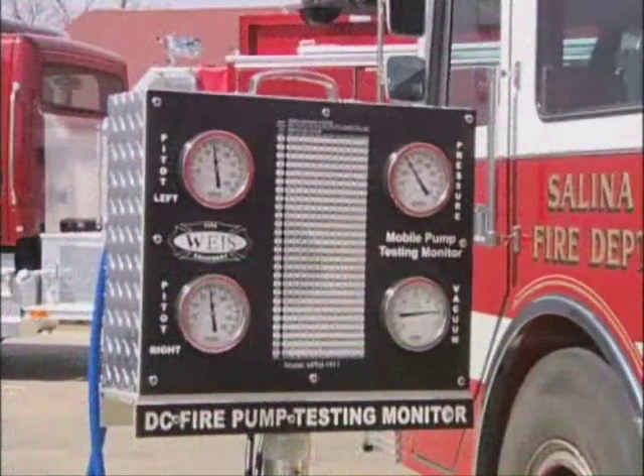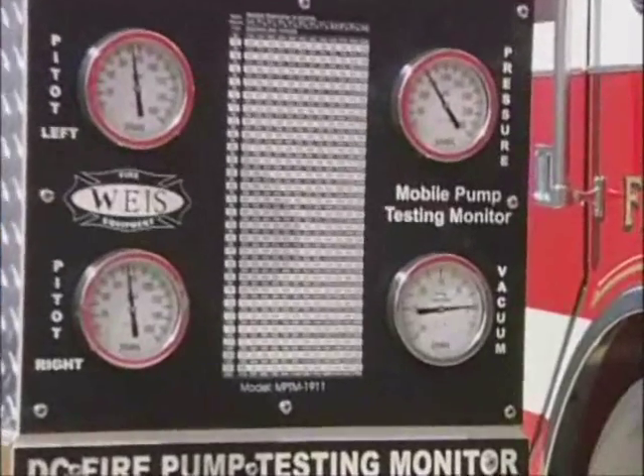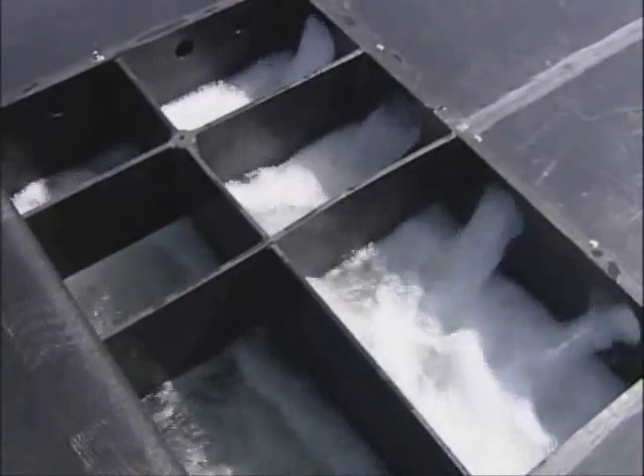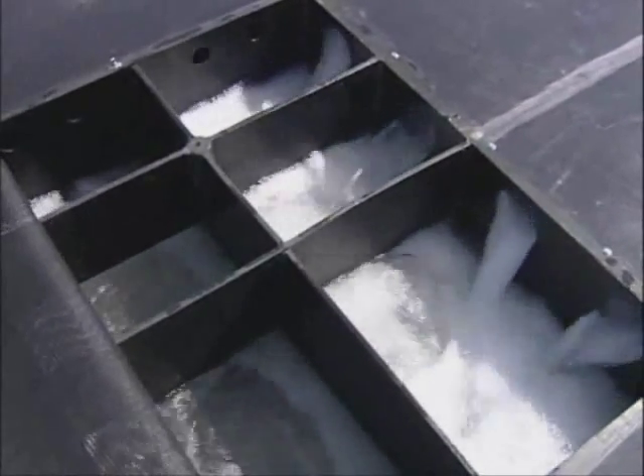As you can see during this video, we are flowing 2,000 gallons per minute from draft using both pitot stations. The most impressive feature of the Draft Commander 3000 is the unique specially designed anti-cavitation, multi-baffling and de-aeration system that removes all cavitation and air induced water agitations.